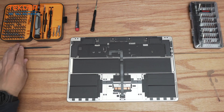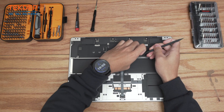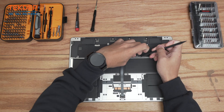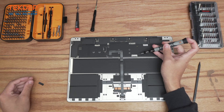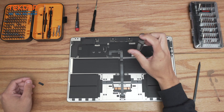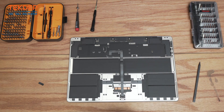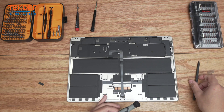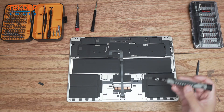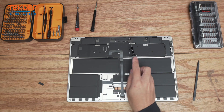The very first step once inside the unit: remove this little taped-on cover using a T3 screwdriver — remove the two screws holding it on, pull that cover off, then use a spudger to disconnect the battery connection right here and bend it away.